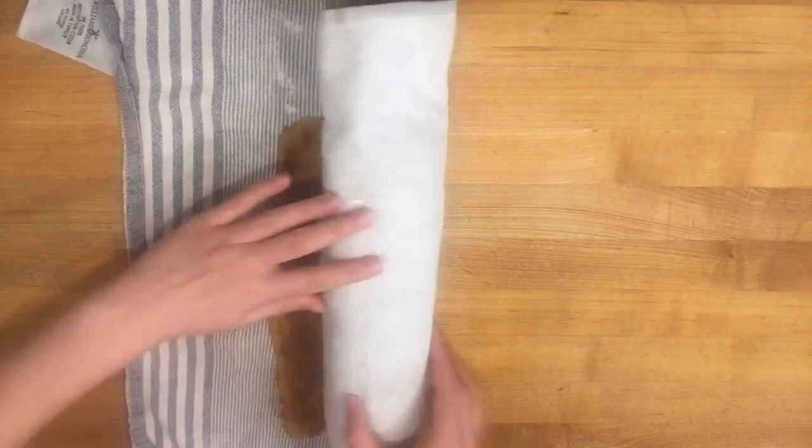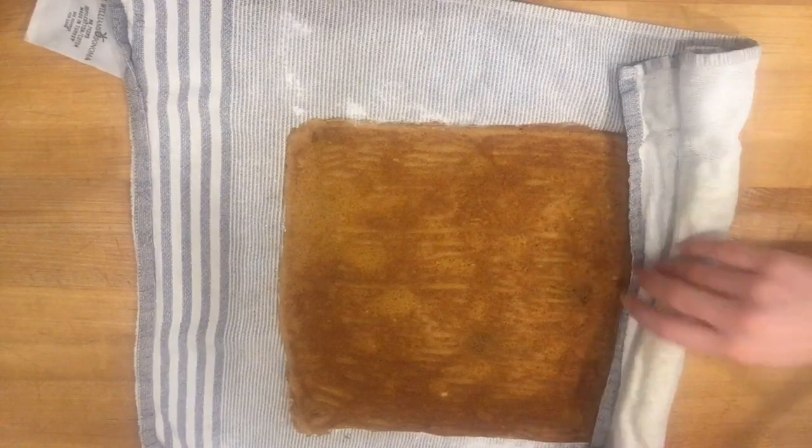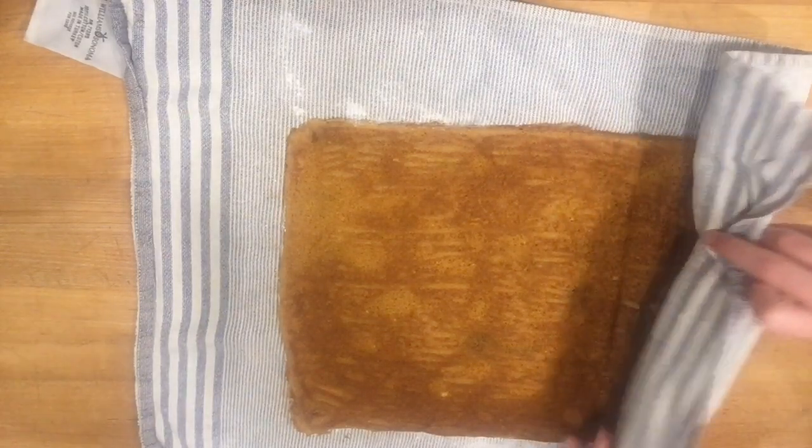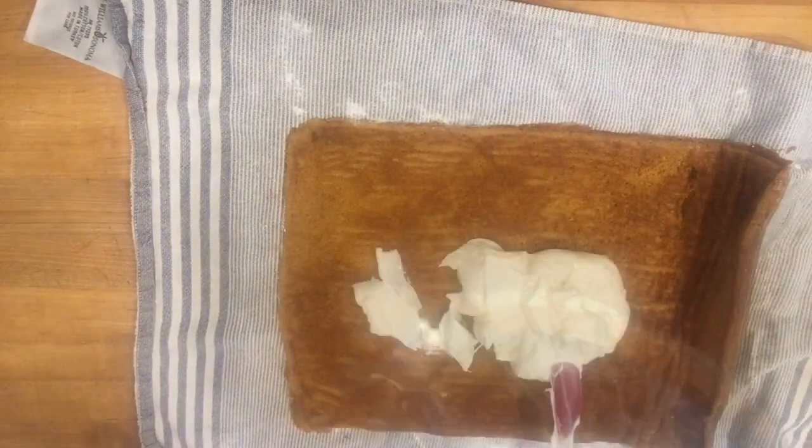Carefully unroll your pumpkin roll and make sure that it has cooled completely. Then spread the frosting over it, roll it back up, and refrigerate it until it's firm for at least an hour. Then enjoy.